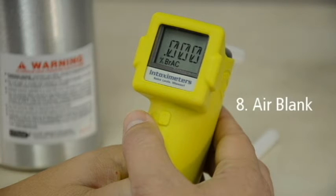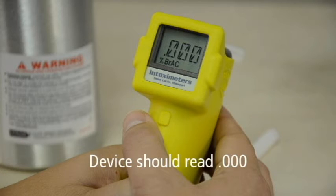This means the device is performing an air blank. An air blank is a procedure that checks the device for any residual alcohol that may remain from a previous test. You will hear a single click sound, then the display momentarily reads the air blank results. The device should read .000 before continuing with the accuracy check.